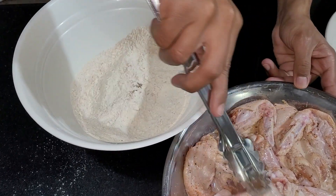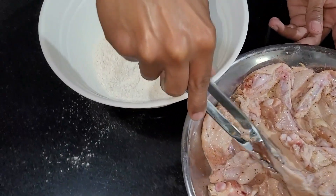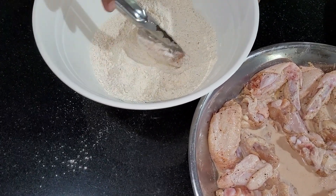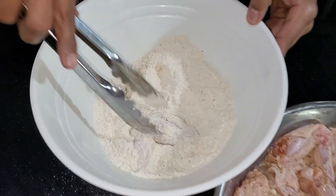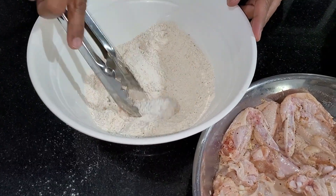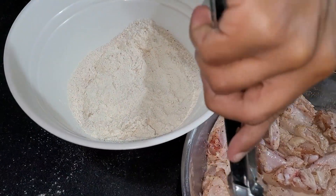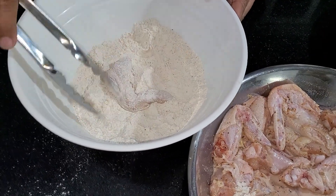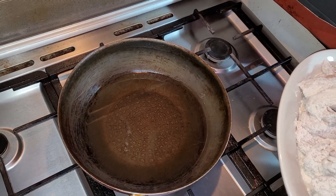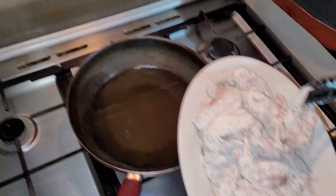Now coat each chicken wing in flour and set it aside until you've coated all of them, then you get to frying. I've got some corn oil in a pan, hot at about 350 degrees, and all of my chicken wings are coated in flour.